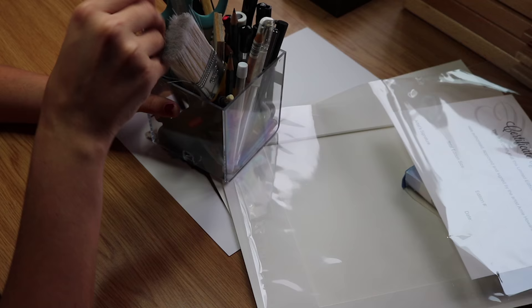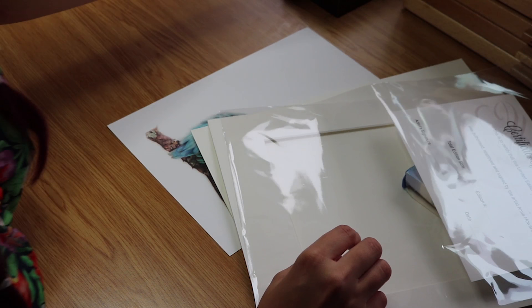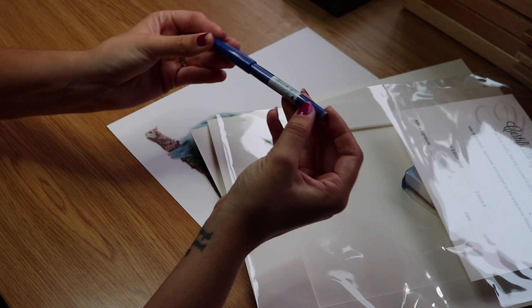We'll also need a nice pencil — I'm going to use a 7B, nice and sharp. We also need an archival pen to write on our certificate of authenticity. This one I'm using, I have no idea what it is because it's all in Japanese, but it's a really nice archival pen. So let's get started.